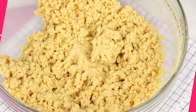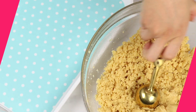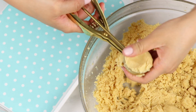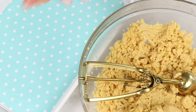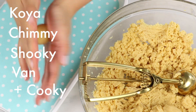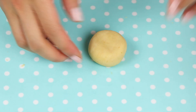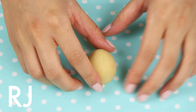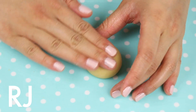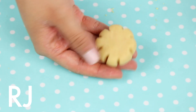This looks perfect. Now we're going to go ahead and start forming all the different characters. I'm about to butcher these names, but I'll do my best. We are going to start off with Koya, Chimmy, Shooky, and Van. You just need a little ball of dough and then squish it down — literally that's all there is to it. And then to make RJ, I'm going to grab a skewer or toothpick and just make some indents for that petal shape.